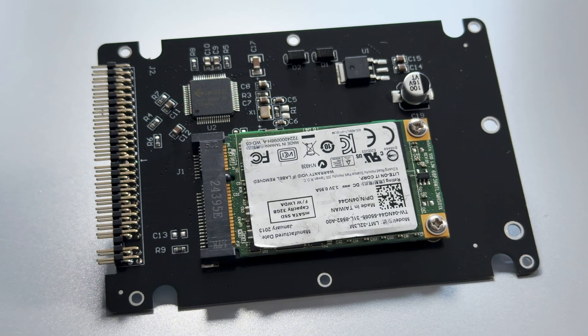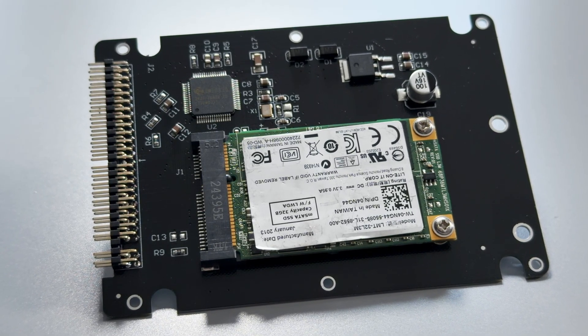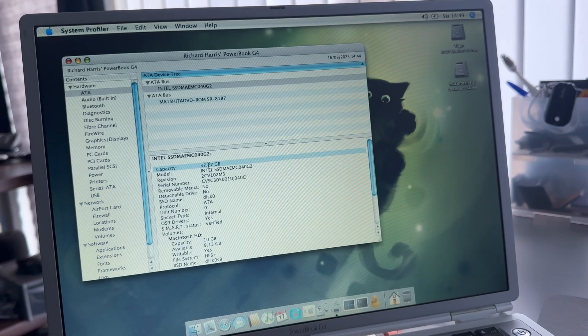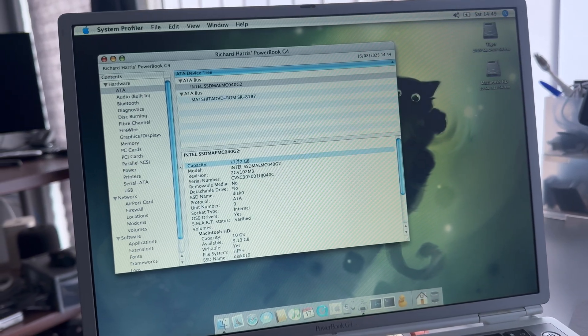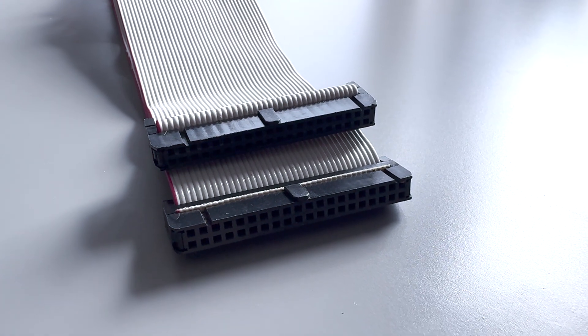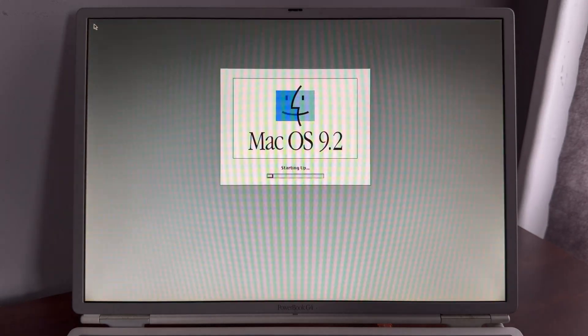So what is this adapter anyway? An mSATA to IDE adapter is a clever bridge that lets a modern solid state drive plug straight into an old IDE interface, giving vintage hardware a fast, silent upgrade it was never designed for. These are cheap devices and can breathe new life into your vintage machine, but don't expect them to blow you away with performance — they're still limited to the slow bus speeds, somewhere between 8.3MB up to 133MB/s with Ultra ATA133. Vintage systems rarely hit these numbers due to chipset, CPU and cable quality overheads. An SSD eliminates seek times, so vintage machines feel instantly snappier, booting faster and loading apps quicker.